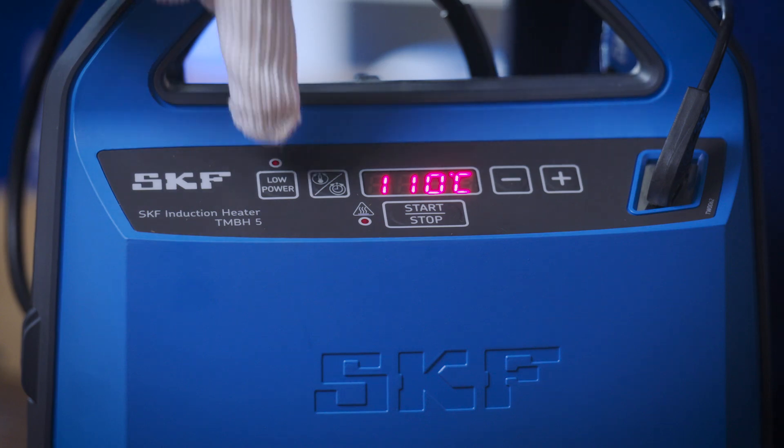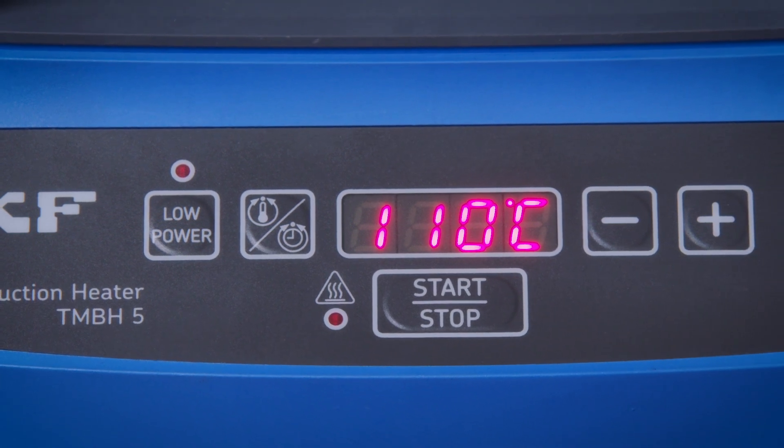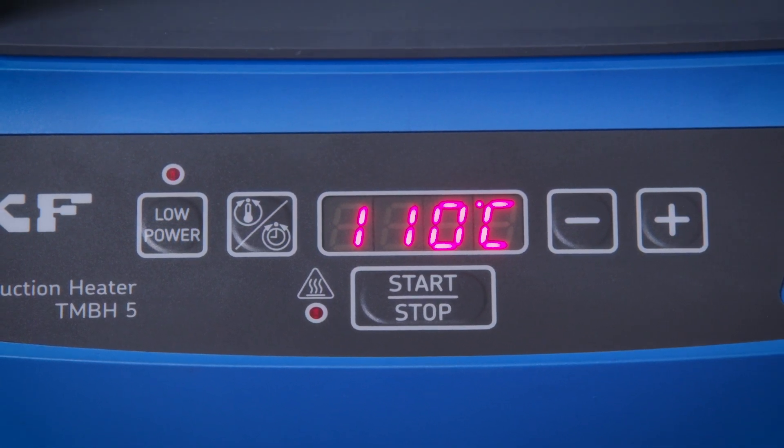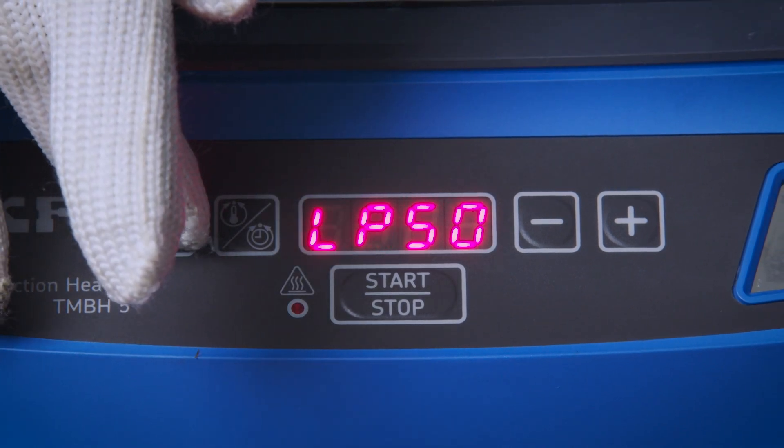The low power button should be used for small bearings and more sensitive components, such as shielded bearings or sealed bearings with metallic insertions. When pressed, the red LED switches on.